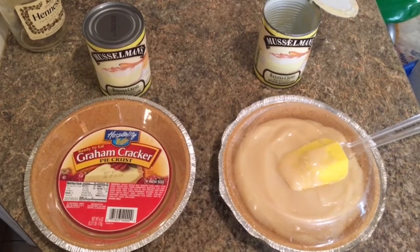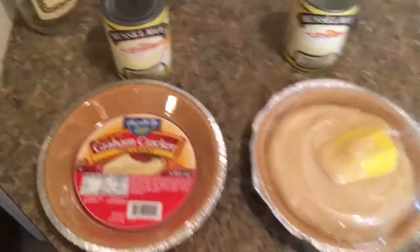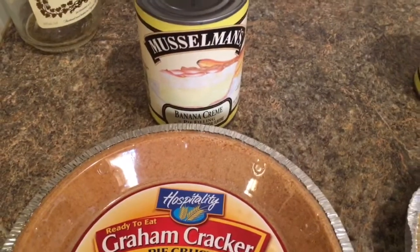Hey, what's up YouTube? I wanted to make a quick video. I was at Dollar Tree the other day and I seen these cans of banana cream pie filling.